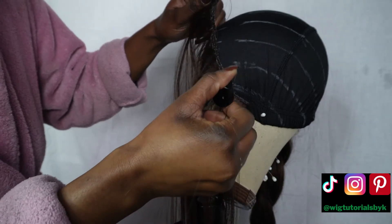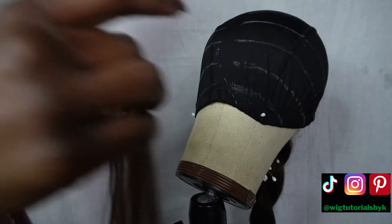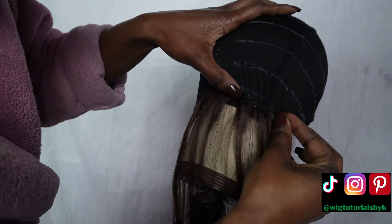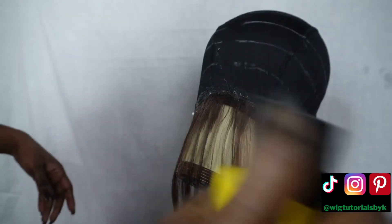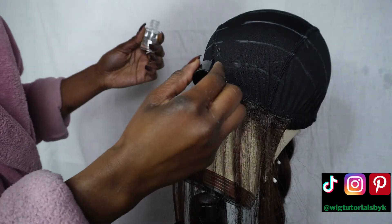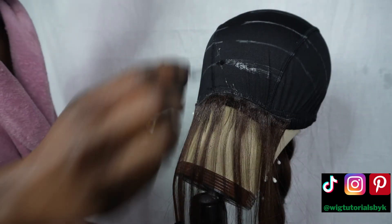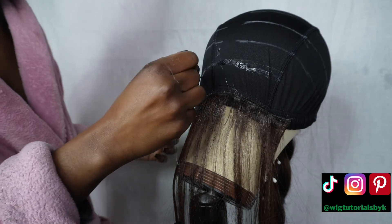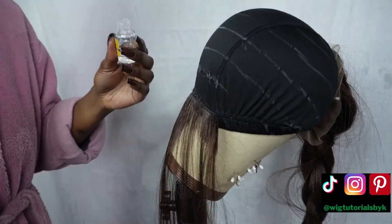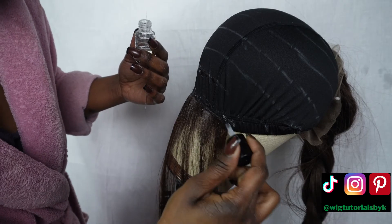I'm adding glue onto the tracks and then sticking them onto my wig cap, finishing off with some Got2b spray. For the next line, I determine how much I need, pre-cut the length, and add some glue. Here I'm adding glue directly onto the wig cap — if adding glue to the track is too much work, you can apply it directly to the wig cap instead. If there are any loose tracks, just go in with more glue.